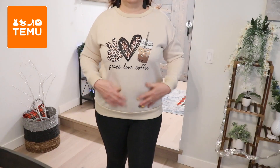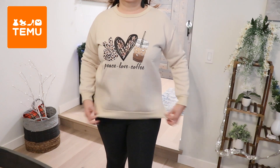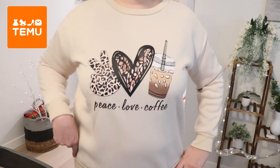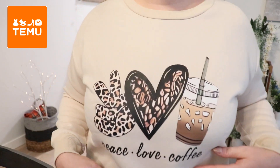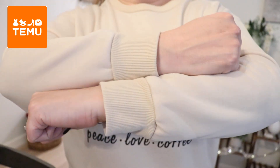Here's the super cute sweatshirt. It fits good — it's a nice fit. I like it. Peace, love, coffee. I'm really liking the colors, very pretty. Here are the sleeves — I think it is an excellent fit.